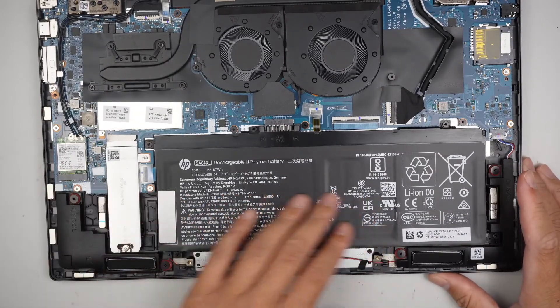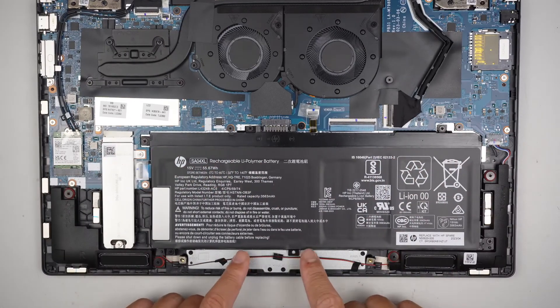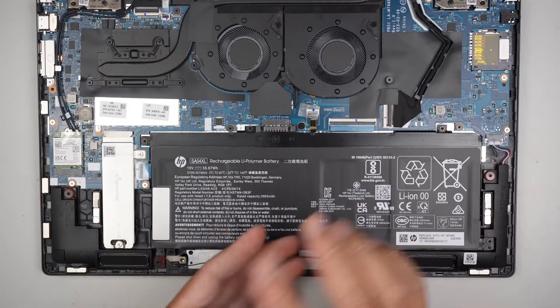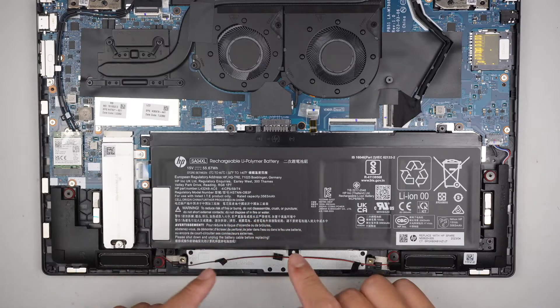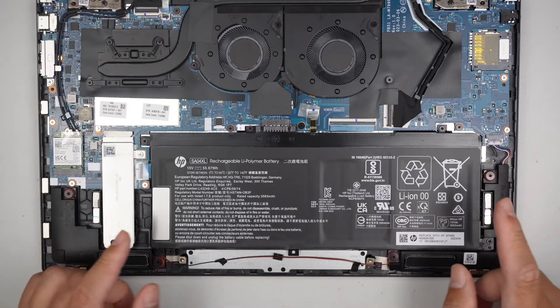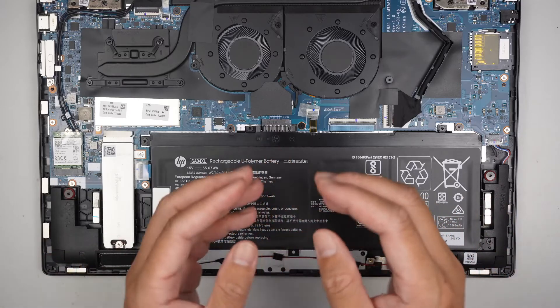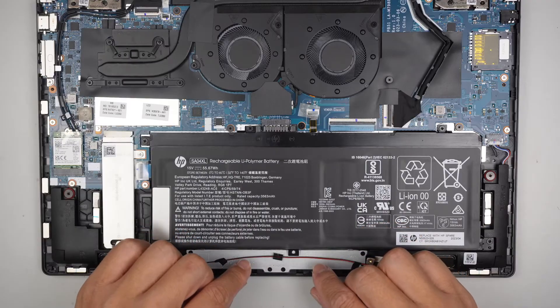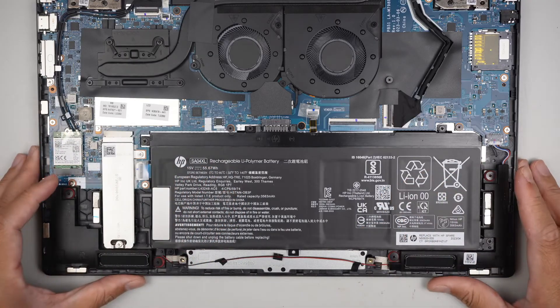You can see that the battery is right underneath the touchpad or trackpad. So if your trackpad is not clicking, if you have a problem clicking on the trackpad, more than likely the battery is swollen and it's pushing from the inside out, stopping the clicker from working. That's most likely a battery issue.